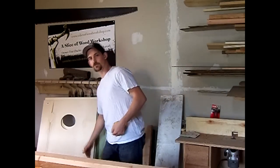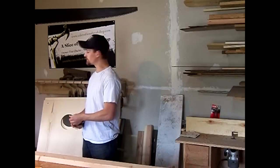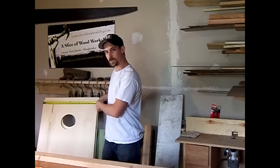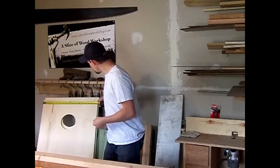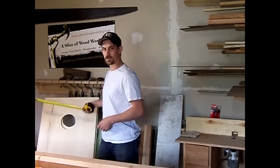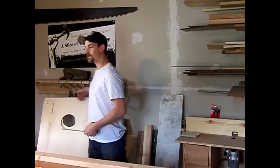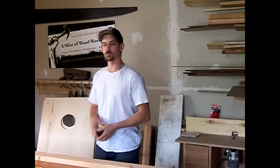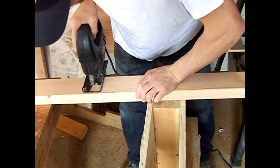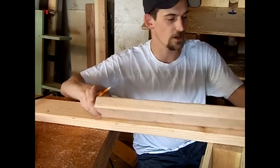Now that the side two-by-fours are cut, I need to cut the top and bottom pieces. The board measured exactly 24 inches wide, so the length of the top and bottom pieces is 24 inches minus three inches — accounting for the two side two-by-fours that run the full length.